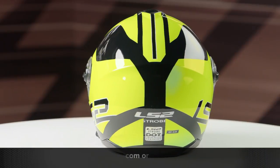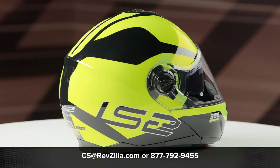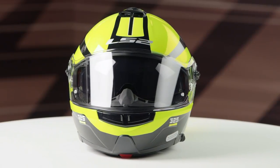A clear face shield is included in the box. If you want to learn more about the LS2 Strobe, click the info button, head over to revzilla.com, and once you're there you can watch the detailed breakdown video where we rip apart the helmet to give you all the fun facts.